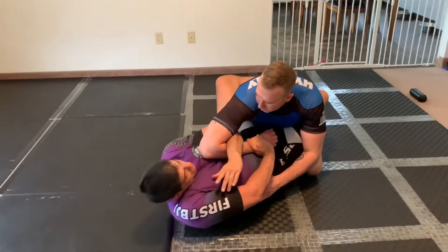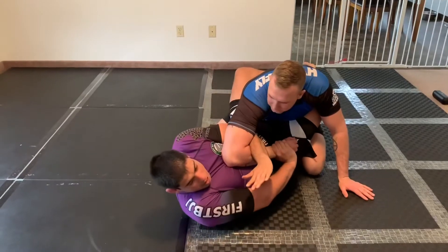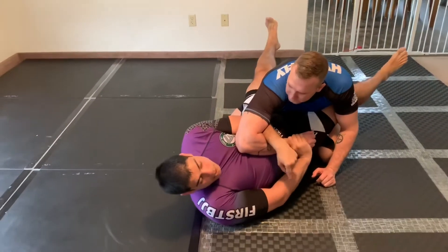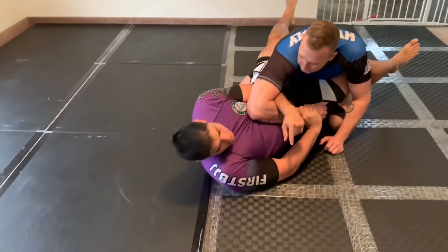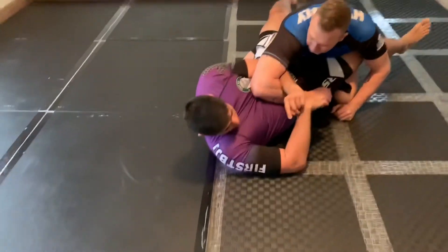As my partner starts to move, I'm able to keep him in this position. Now what I'm going to do is put my leg over my partner's face, and then this back leg is going to go over my partner's head. As I do this, I'm going to stuff my partner's hand intentionally in between my legs.